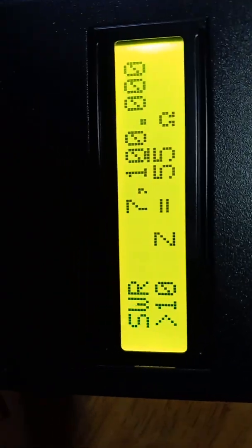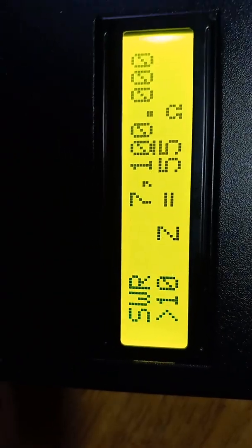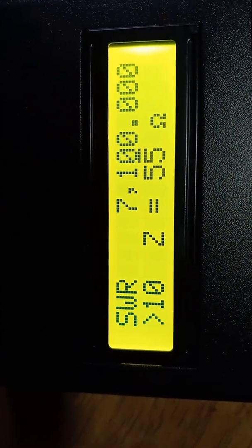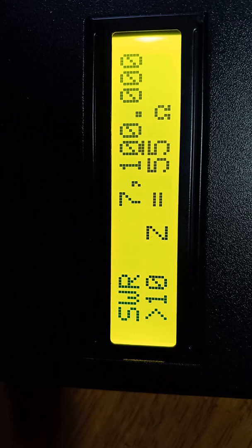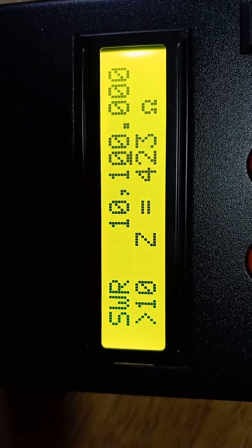This is the SARK 100 SWR analyzer. The antenna I've got hooked up is showing greater than 10 SWR at 7100 on the 40 meter band. On the 30 meter band, it's also greater than 10.